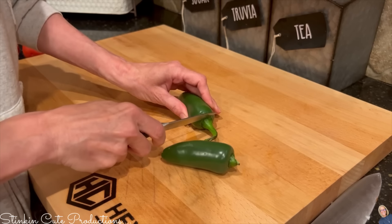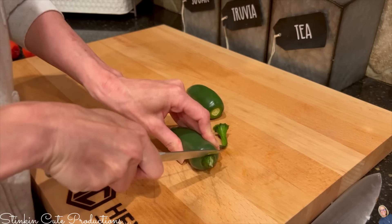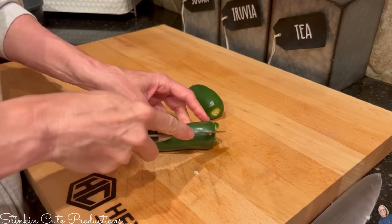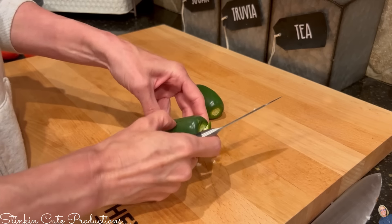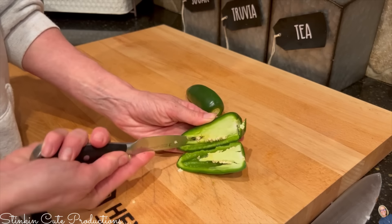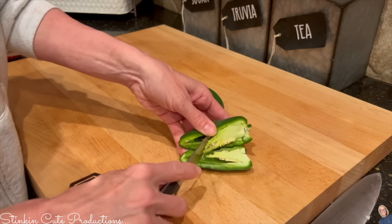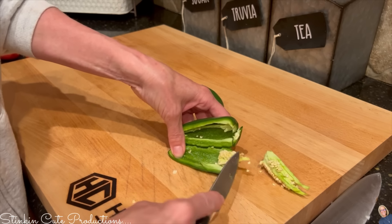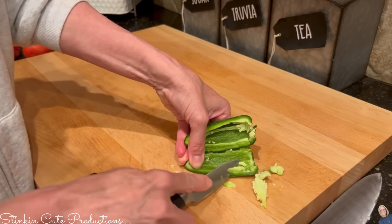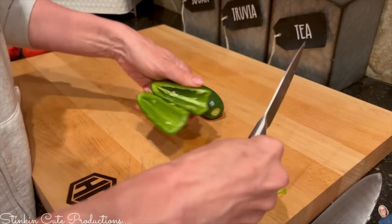I'll also be using two jalapeños. In my opinion, when you remove the seeds and the ribbing from inside the jalapeño it takes out most of the heat and just leaves the flavor, and I love the taste of jalapeños. Since Ali is eating this dish I don't want too much heat, so I'm removing the seeds and ribbing from only one jalapeño. If you want more heat, keep the seeds in both or use a serrano.